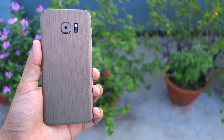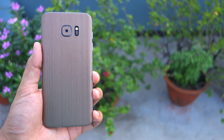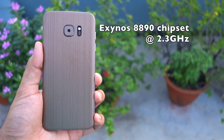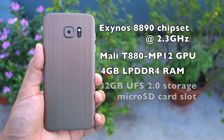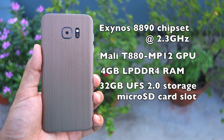As for the Galaxy S7 Edge, it is powered by an Octa-Core Exynos 8890 chipset featuring Samsung's own custom M1 cores that can run as high as 2.3 GHz. There is also a Mali E880 MP12 GPU and 4 GB of LPDDR4 RAM. The handset also features UFS 2.0 based 32 GB of storage and a microSD card slot.